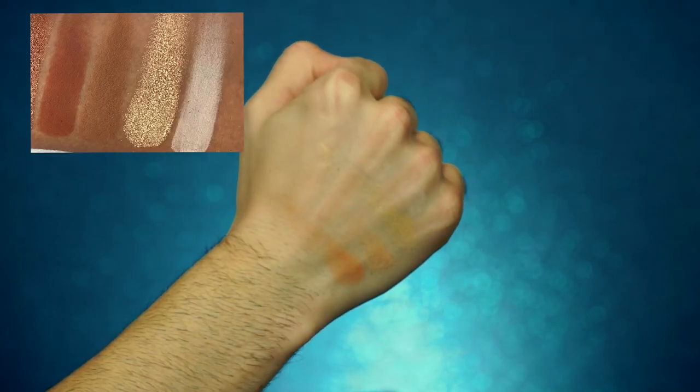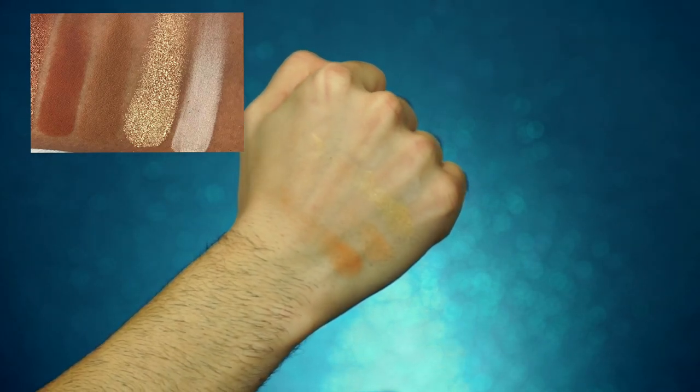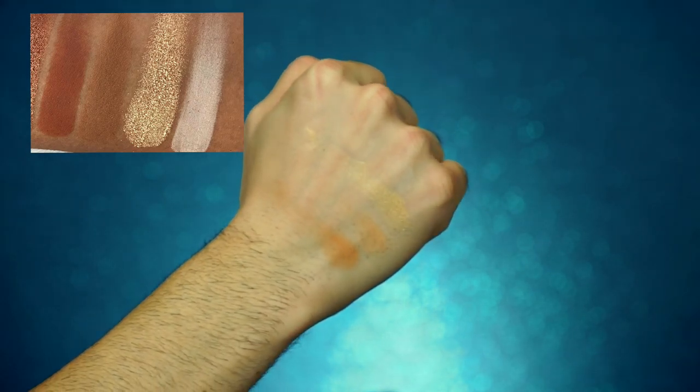First up we have Okie Dokie, Scatterbrain, Bombdiggity, and Cray Cray. I don't even think you can see Okie Dokie on there — this is just not off to a good start. All the shadows are really, really gritty and have basically no pickup whatsoever.